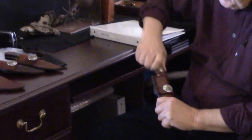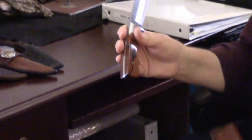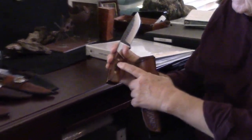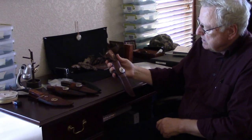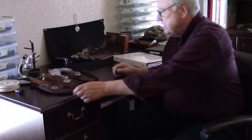Another big one is this, which has become a pretty popular model this year. It has this hammered look to it, and of course we've got the Masonic emblem in the handle and then the square and compass on the sheath. That's a popular model.